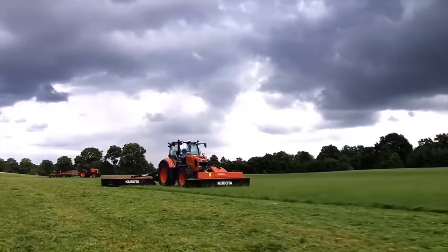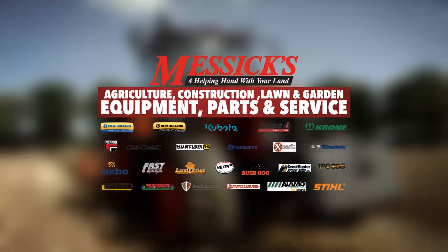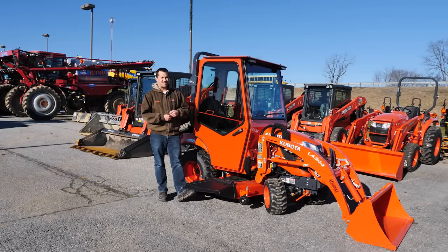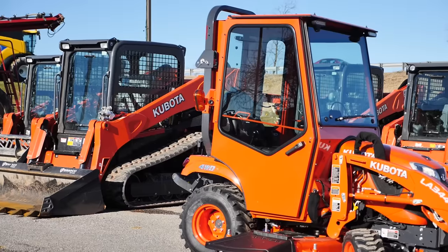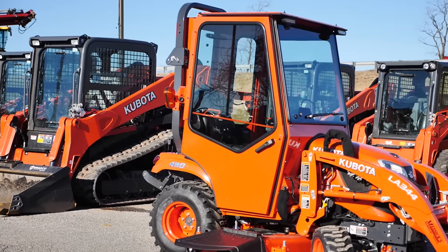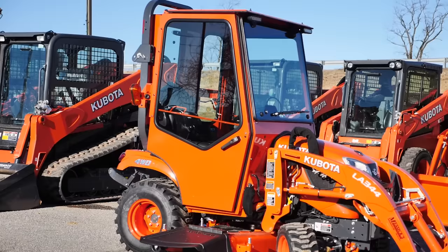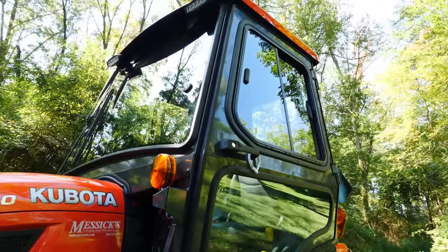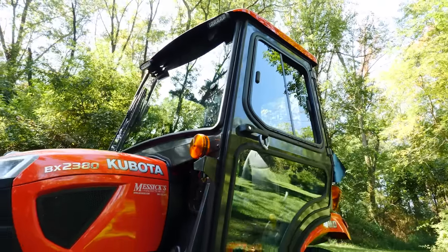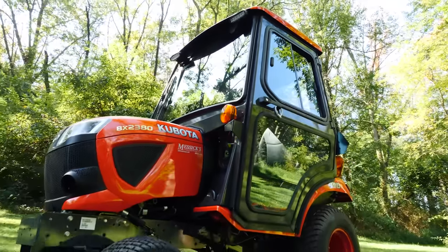Missicks — a helping hand with your land. Neil from Missicks here to discuss some things about tractor cabs with you today. I have a new Curtis Advantage cab to go on a Kubota BX series tractor. I'm going to walk around here a little bit, show you some things about this cab, compare it to the OEM Kubota factory cab, and maybe help you decide if one of these might be worth adding to your tractor.